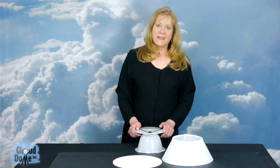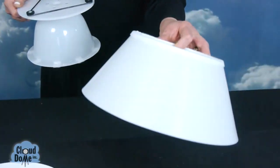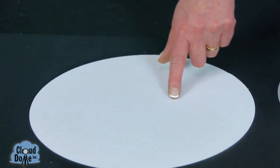Hi, I'm Cindy with Cloud Dome and I'd like to introduce you to a new kit we have. It consists of the Nimbus Dome for your smartphone, a 5-inch extension collar, and a white background with a slight texture on it that is washable and very durable.